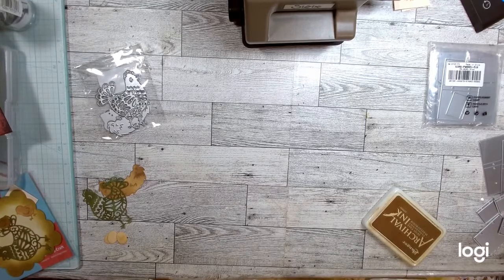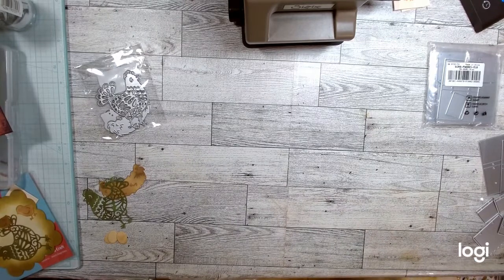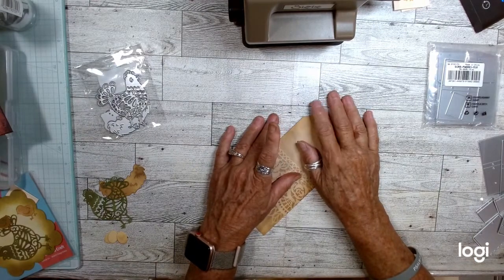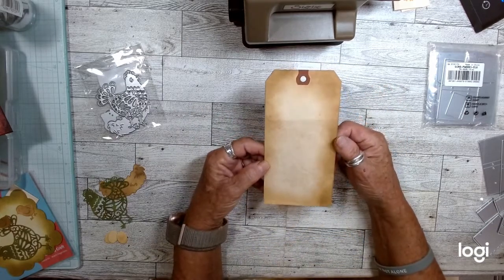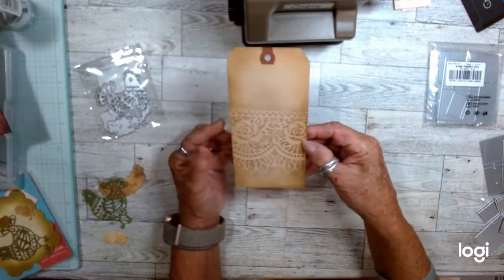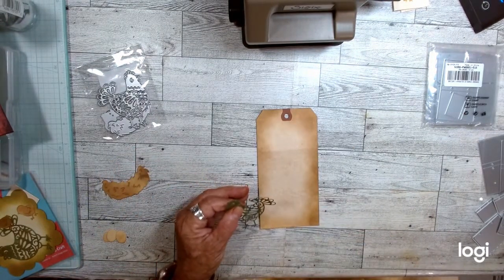If you've been watching my channel, I am doing a cookbook journal — actually I'm going to try to do about four of them at the same time. We'll see how I do because I take forever and a day to make something. I thought maybe I could do four and feel like I've got a little more accomplished. So I'm using this coffee-dyed tag and I just inked it on this side — it's got a real pretty pattern from a doily — and I want to put my chicken on it.